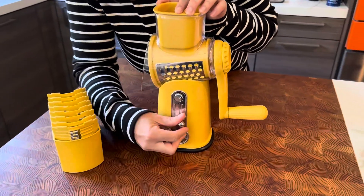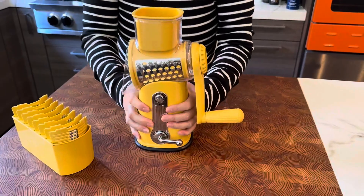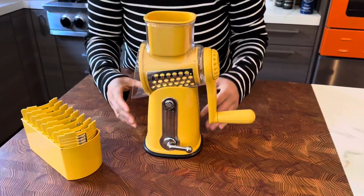The first thing is you want something that has really great suction and it's not going to go anywhere. This is not going anywhere.